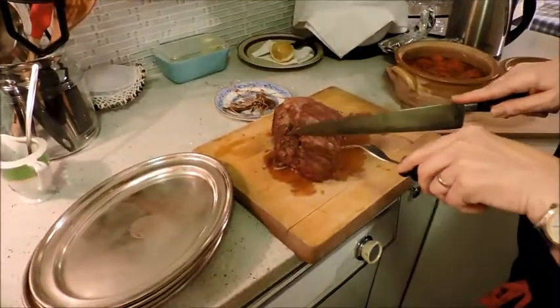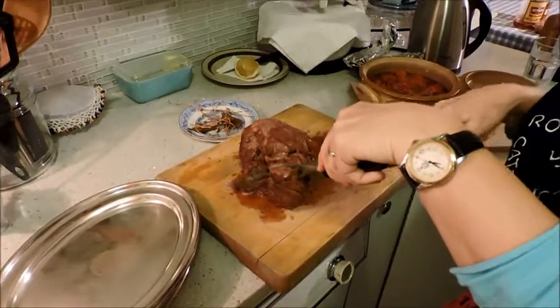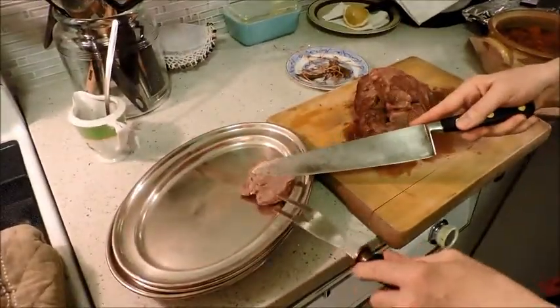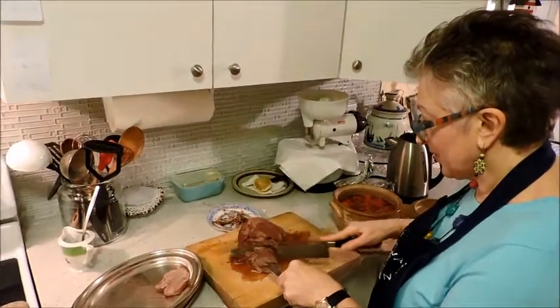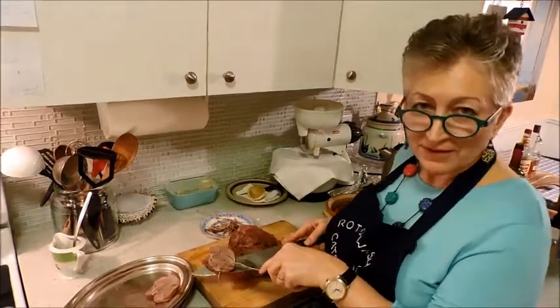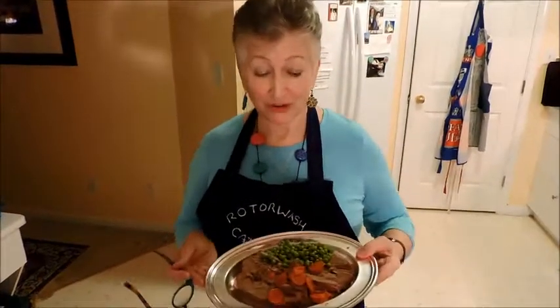Carving the meat. Oh, my word. Oh, look at that. Fabulous. So that is it for this day, the 16th of December 2017 — the finished article.